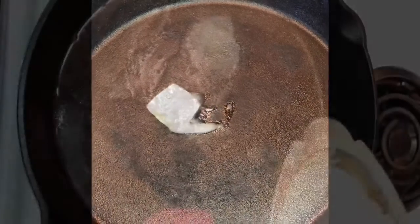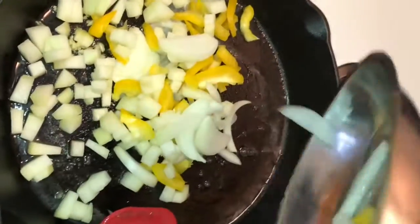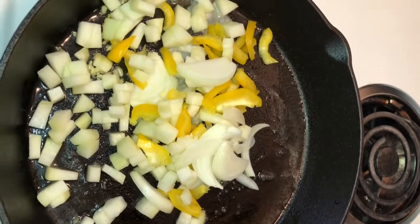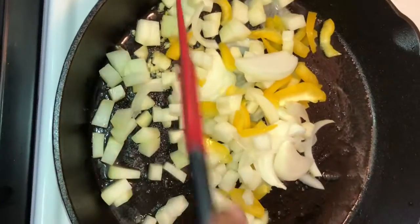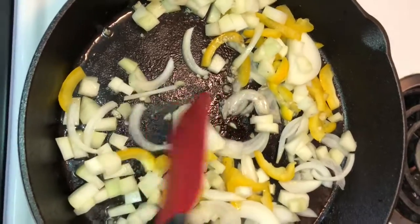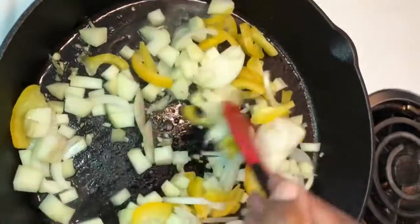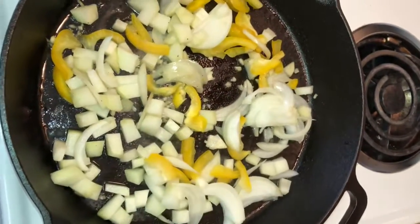Now we're gonna get our cast iron skillet and add some butter. Then we're gonna add our onions, yellow peppers, chocho, and garlic. We are going to want to let this caramelize — basically cook it until it's got a nice translucent color, and we want it to have some brown flavoring on it from the bottom of this cast iron skillet.